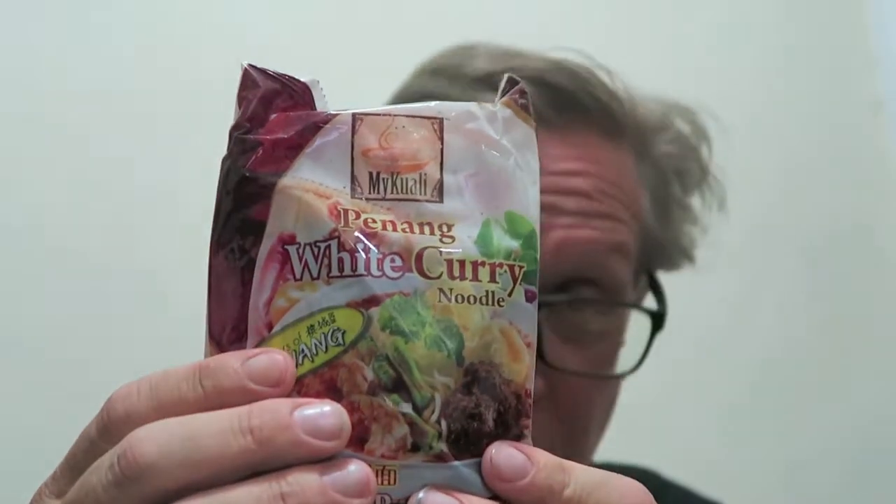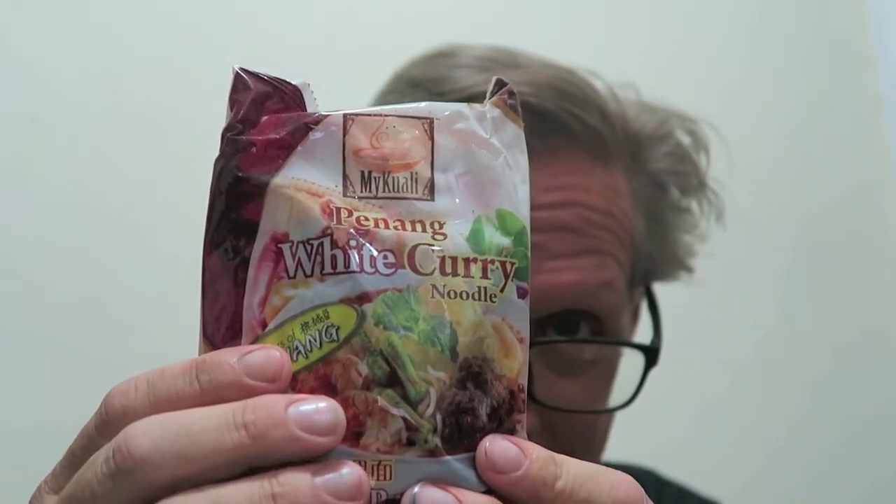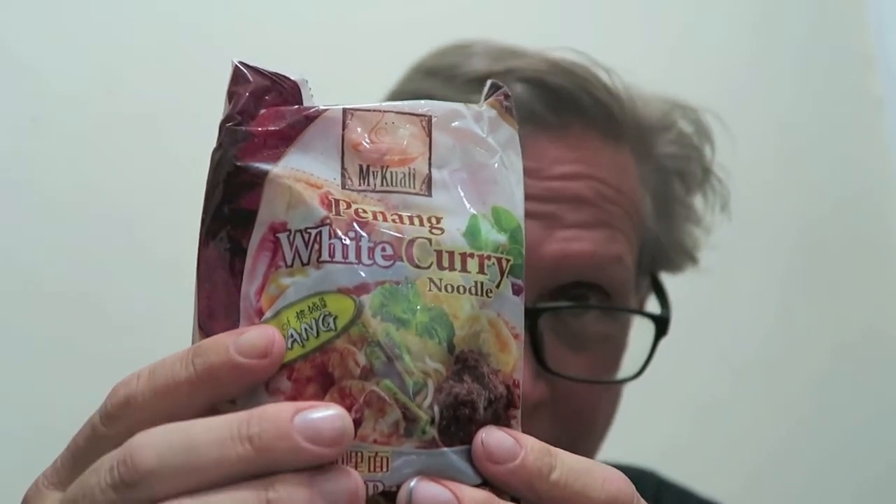It's starting to burn my mouth a teeny bit in that kind of ma la way, and that's working. This is actually not bad. All right, tomorrow we're doing white curry from Penang in Malaysia, and I think I've had this before — that's going to be good.